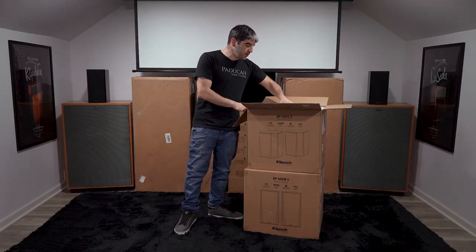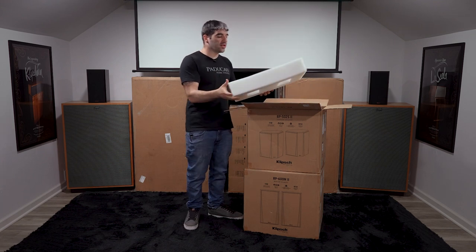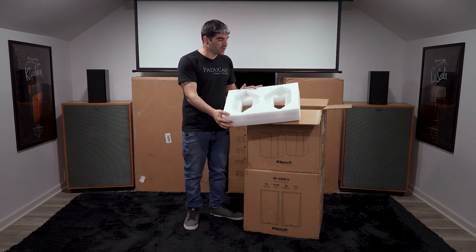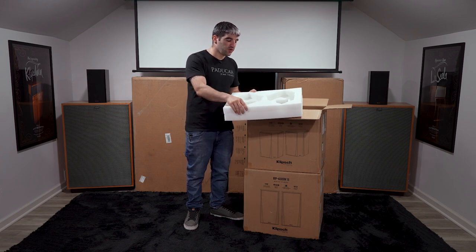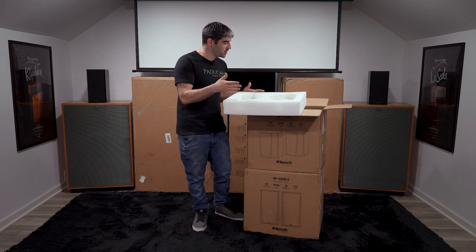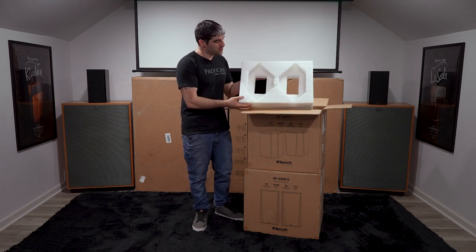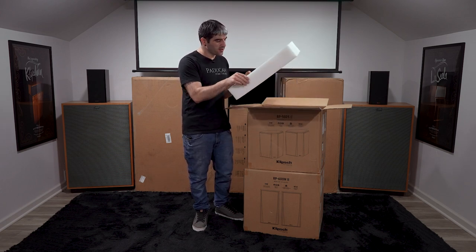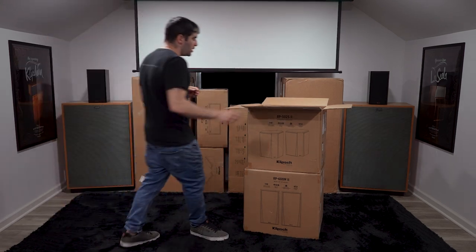We do have this updated padding with the new Gen line, so they are form-fitted to the new speakers. I feel like this generation of packing is significantly better than the previous — it seems to protect them way more. There's a little bit more space between the speakers and the walls of the box, it's a little bit better form-fitted and a little bit thicker as well.